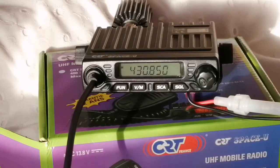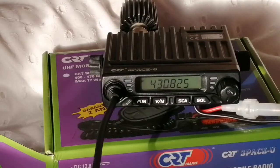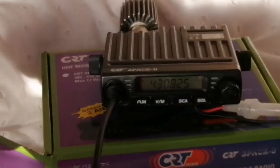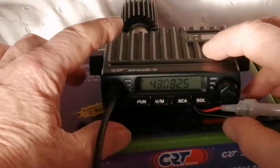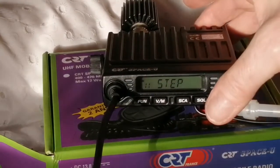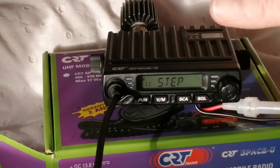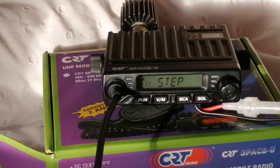I wanted to try programming some channels into this from the keypad, from the front panel anyway, and the first thing I noticed is that it tunes in 25k steps, so that's something we've got to sort out straight away. To do that first of all you have to long press the function button, then rotate to number 11, press that in, select 12.5k, press again and it will just time out of that menu.